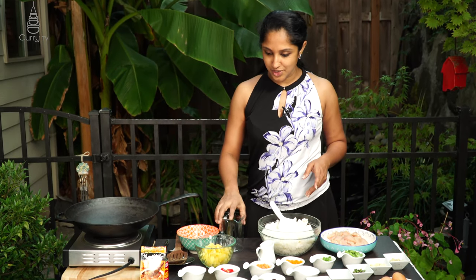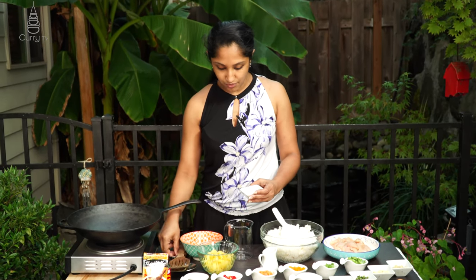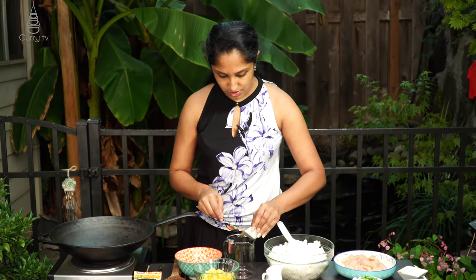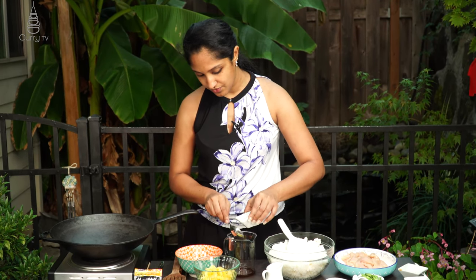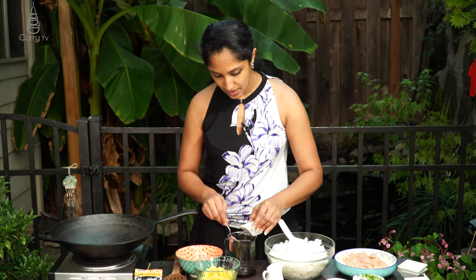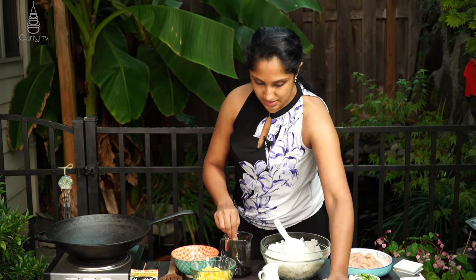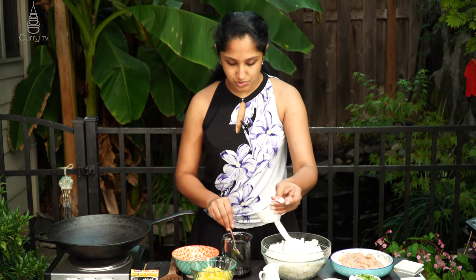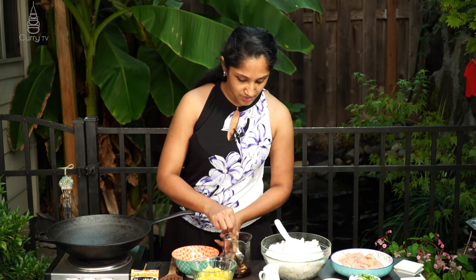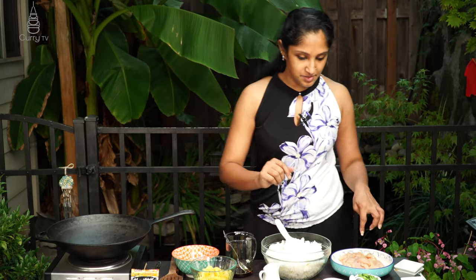First, let's combine our sauces: one tablespoon of oyster sauce, one and a half tablespoons of fish sauce — there is a vegetarian-style fish sauce if you prefer — and two tablespoons of soy sauce, keeping a small portion aside for our chicken. We also add one tablespoon of palm sugar into the sauce mixture — it's going to dissolve really fast.